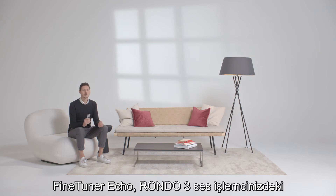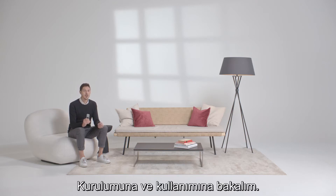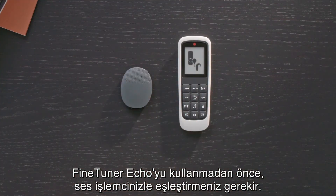The FineTuner Echo is a remote control that lets you change settings on your Rondo 3 audio processor. Let's see how to set it up and start using it. Before using the FineTuner Echo, you have to pair it with your audio processor.